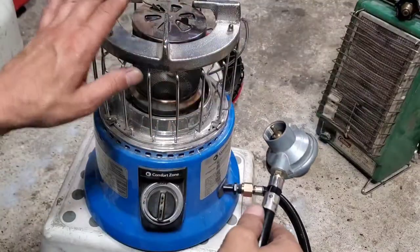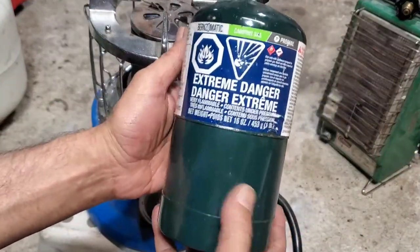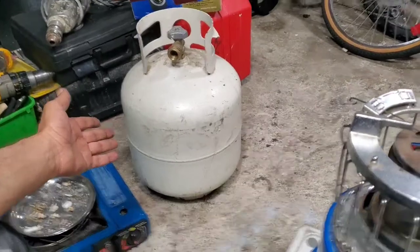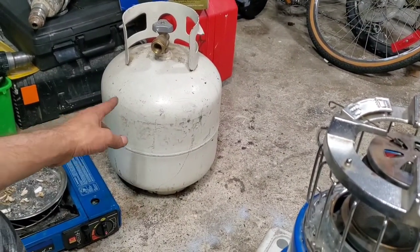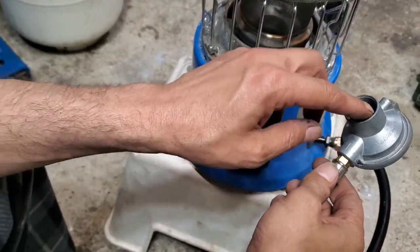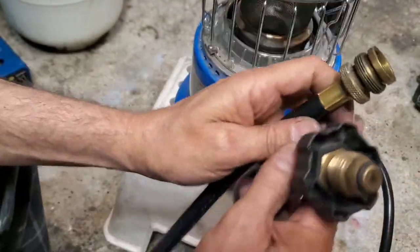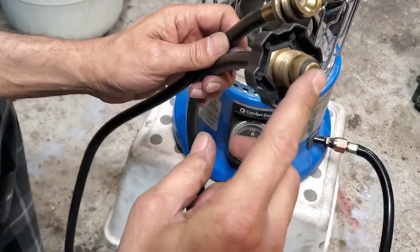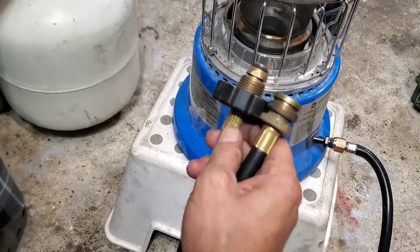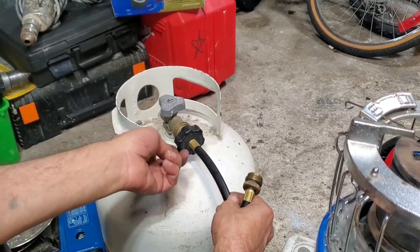This one works on propane. You can either use a small propane can like those — this should work — or you can use the bigger propane can, 18 liter or 20 liter. All you need is the right adapter here. You can use them like this one — see, this one goes in here, you can hook it here like that and tie it down.